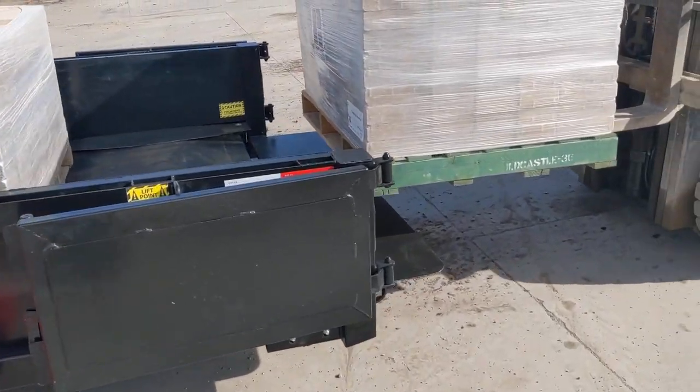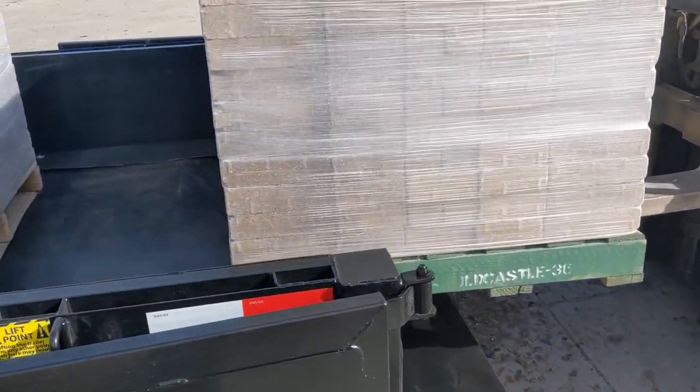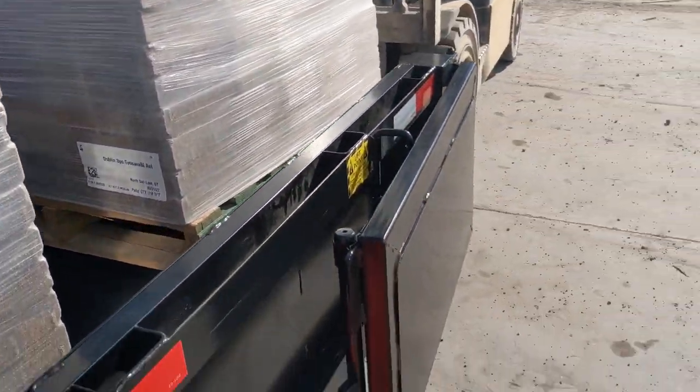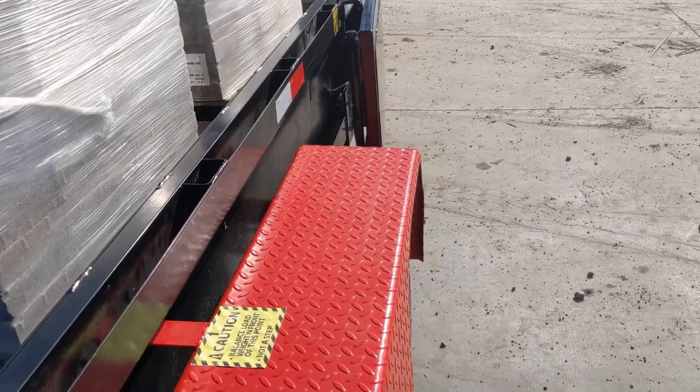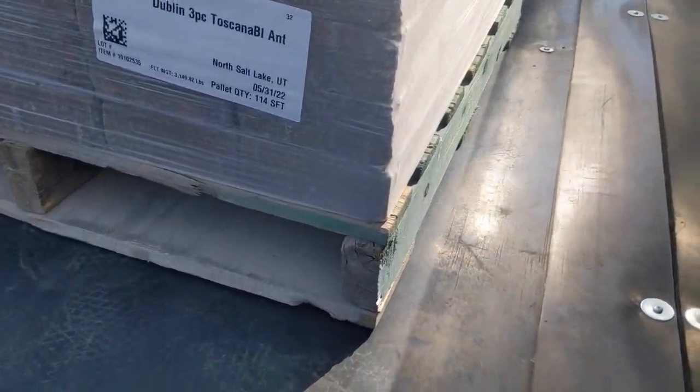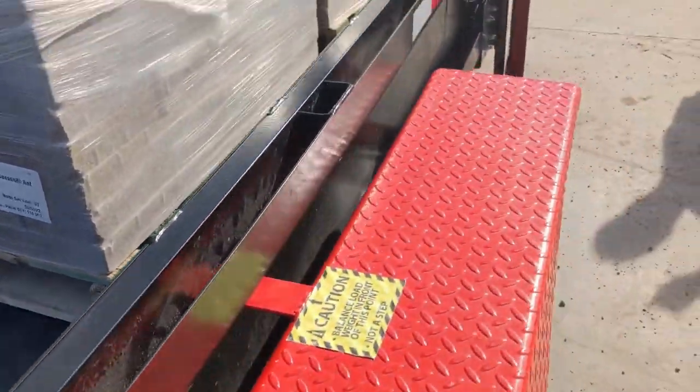We're going to put the second pallet on now. These are weighing, as the sticker shows, 3,149 pounds.